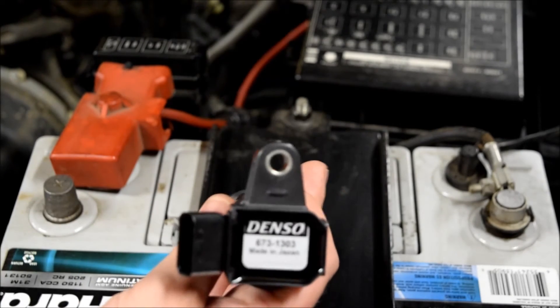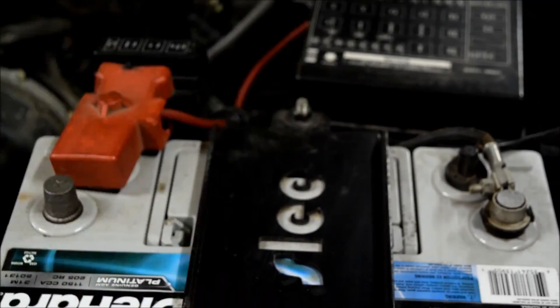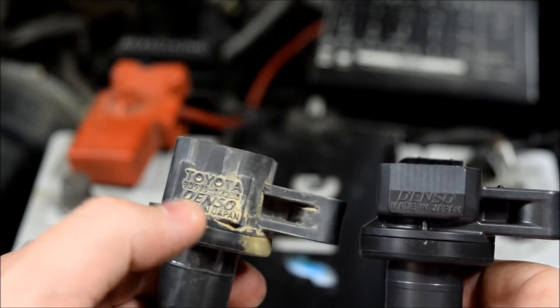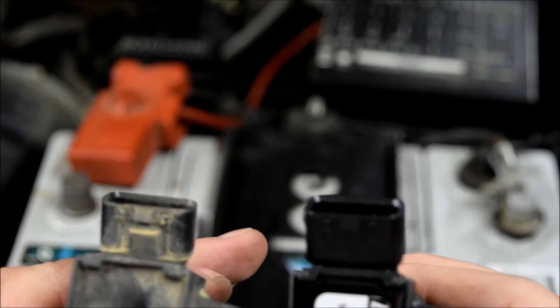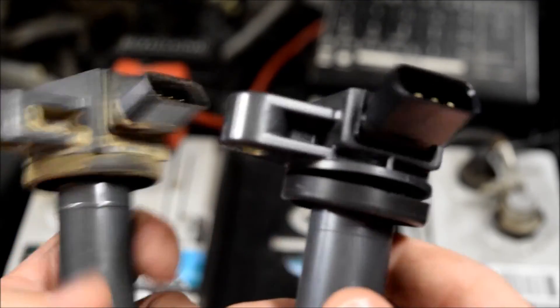The bad coil is now in cylinder 4 — it was in cylinder 6. I'll swap that out. A quick comparison: Denso versus the Toyota OEM. On the Toyota OEM you'll notice it says Toyota, the part number, and then Denso. There's the Denso replacement — exact same thing, no differences. Connector is the same, everything is the same. It comes with the seal grommet. So we're going to install this now and that should fix our problem.